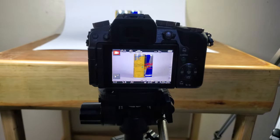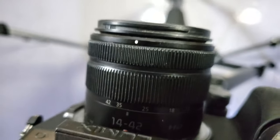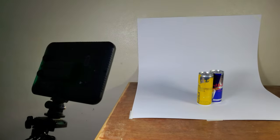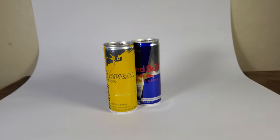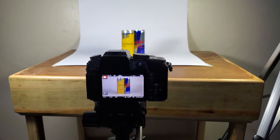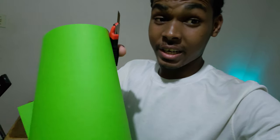On my Lumix G7 here I'm using my 14 to 42 millimeter lens — this is the kit lens — and I already told you guys about my two lights, trusty light panels. Today I'm doing a video on Red Bull. Now this video is not sponsored by Red Bull. I haven't started getting those big sponsors as yet, but trust me, they're coming. For my rotation shots I'm gonna need green screen — green cartridge paper. Watch and learn, King Crisis style.